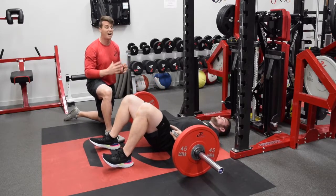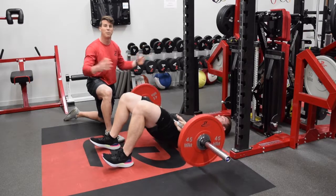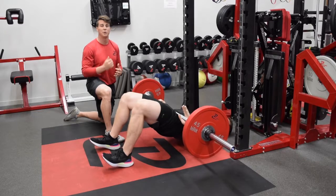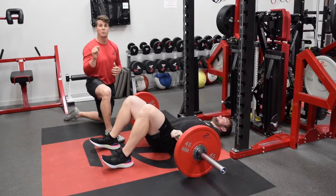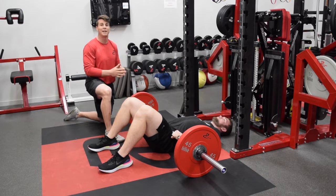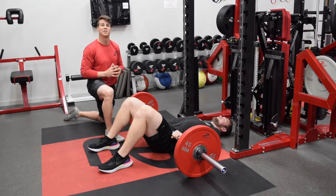Or we can load this thing up — 405, 495, as heavy as you want for a big football player — and do it for twos or threes. It's a great way to still get good hamstring, glute, and low back work. I challenge you to put this into your programs as an accessory or main lift — you're going to see great results. Continue to check us out at performancecourse.com and all of our social media outlets.